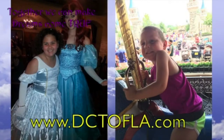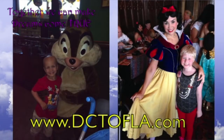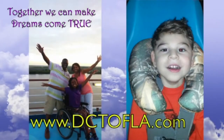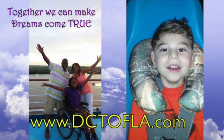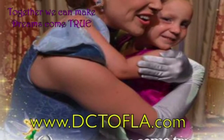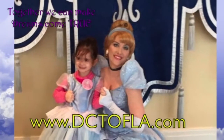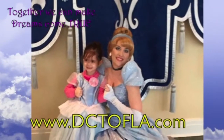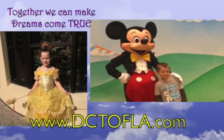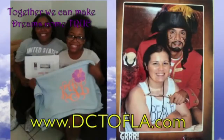Dreams Come True of Louisiana is a nonprofit organization that grants dreams to Louisiana children between ages 3 and 18 with a life-threatening illness. Founded in 1982 by seven families in Denham Springs, Dreams Come True is proud to have one paid employee and provides an average of 65 to 70 dreams per year throughout the state. Visit their website at DCTOFIA dot com for more information.